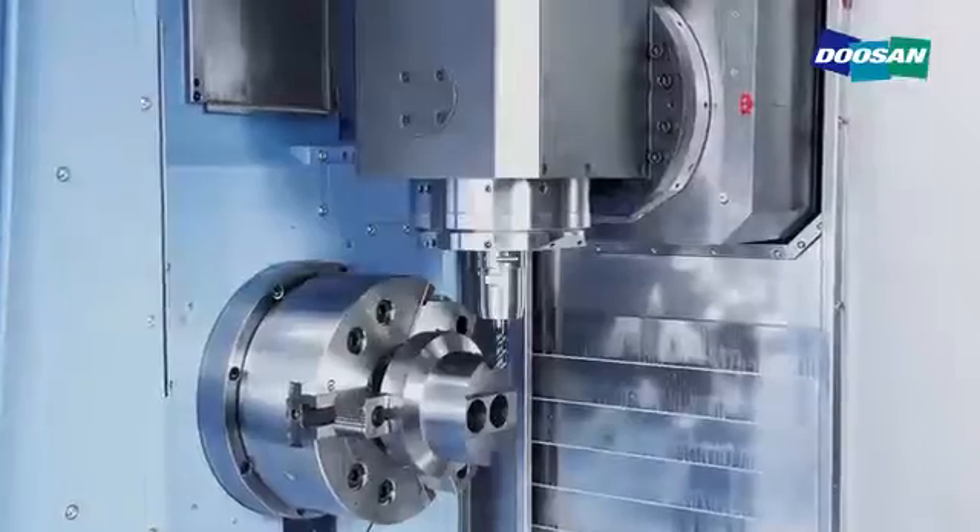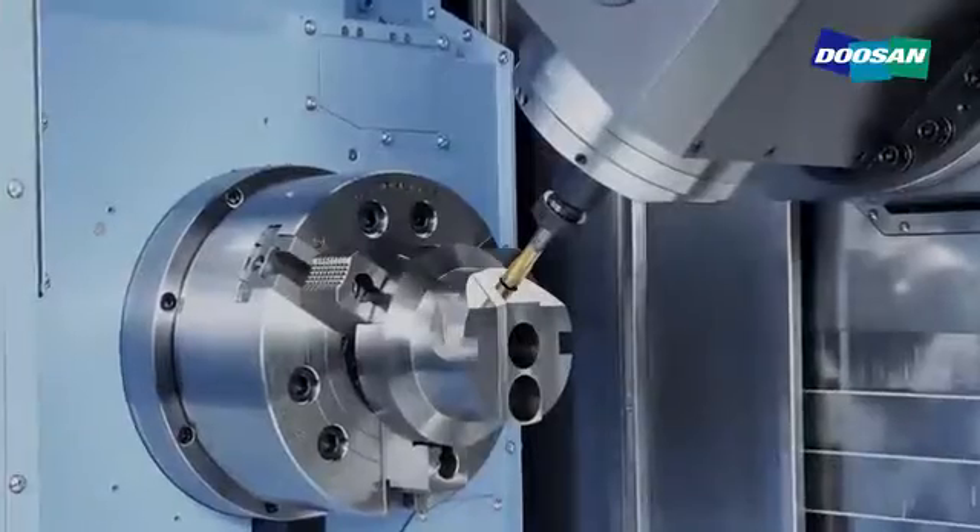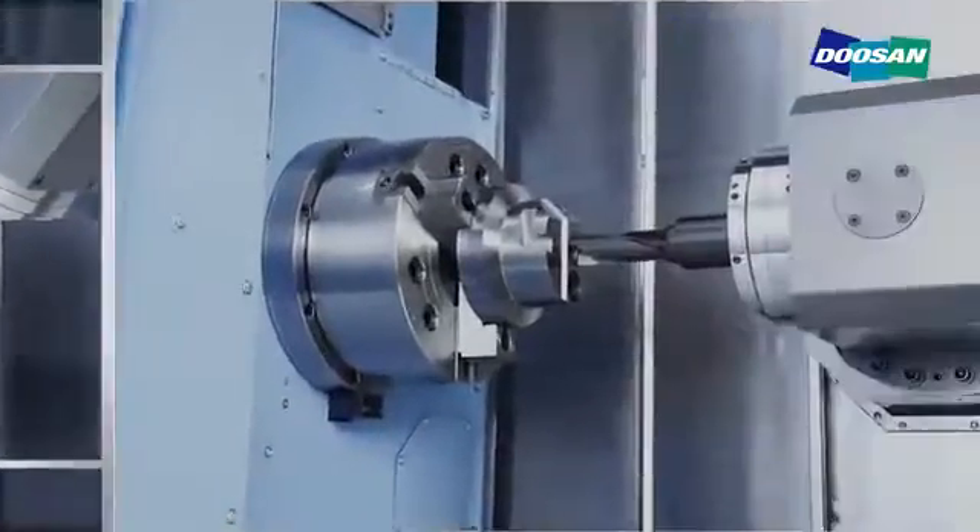Virtually any shape can be machined in no time through turning, end milling, face milling, drilling and tapping.